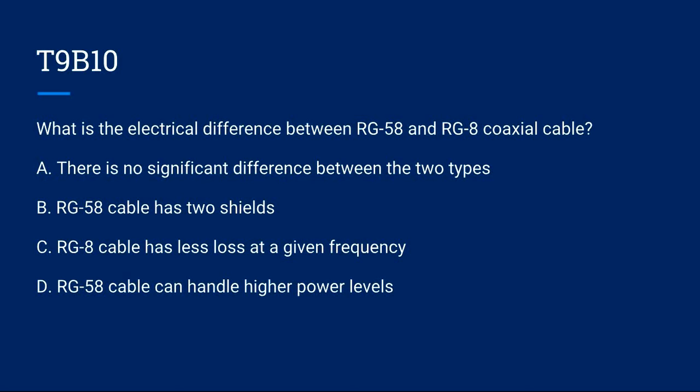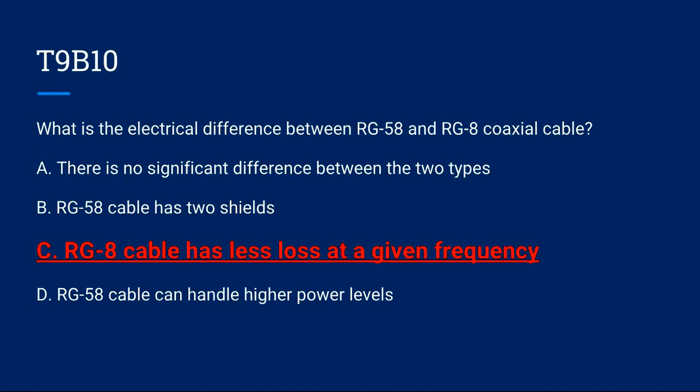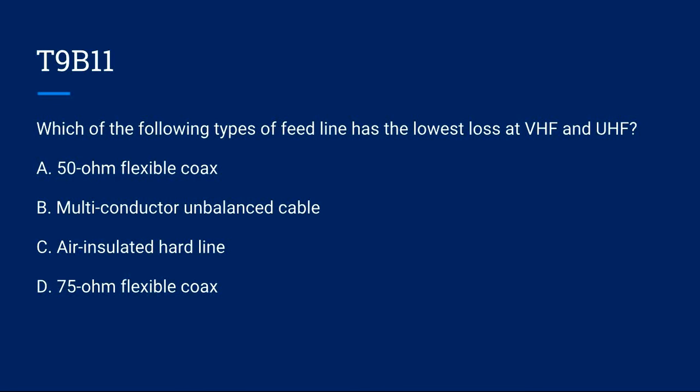T9B10: What is the electrical difference between RG-58 and RG-8 coaxial cable? A) There is no significant difference between the two types. B) RG-58 cable has two shields. C) RG-8 cable has less loss at a given frequency. D) RG-58 cable can handle higher power levels. Correct answer is C: RG-8 cable has less loss at a given frequency.